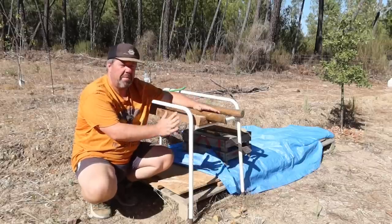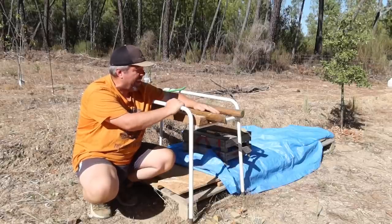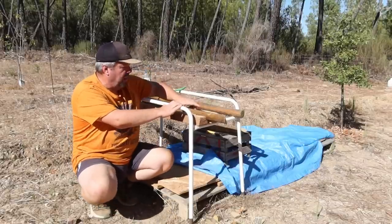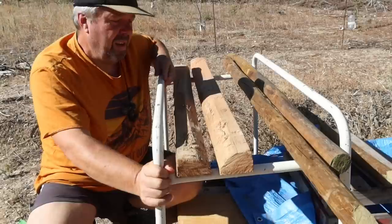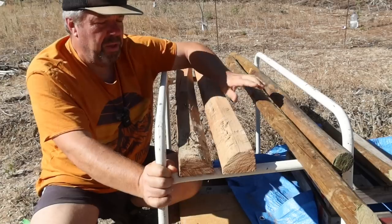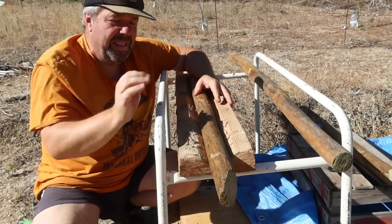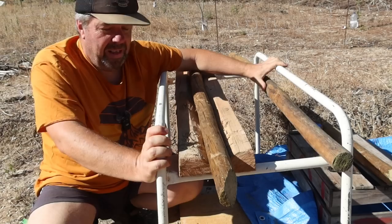A few weeks ago we picked up this table from a neighbour's — they said they didn't want it, so we thought we'd have it as we so often do. It's turned out to be a really good tool to hold pieces of wood for sawing. On these stakes we're actually cutting points into them so that we can get them into the ground, and this table has been fitted with two pieces of wood which look as though they've been put in place specifically for holding pieces of wood for sawing, chopping, or whatever it might be. It's coming in a lot handier than we thought.